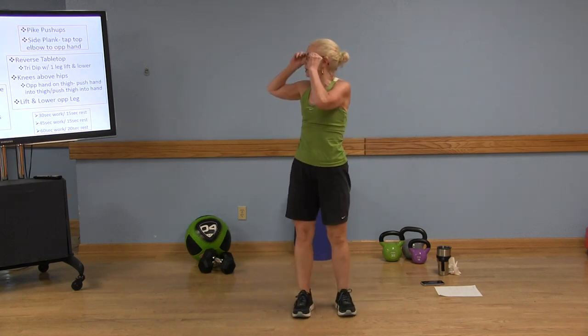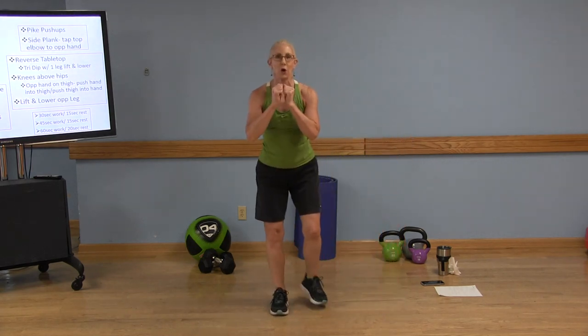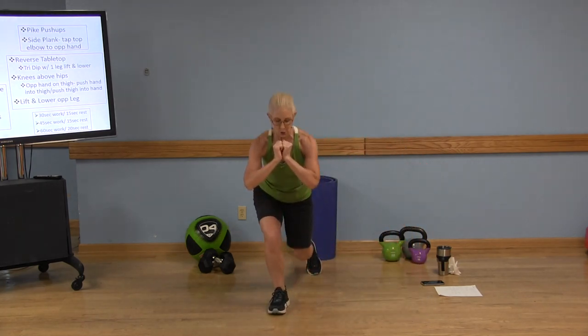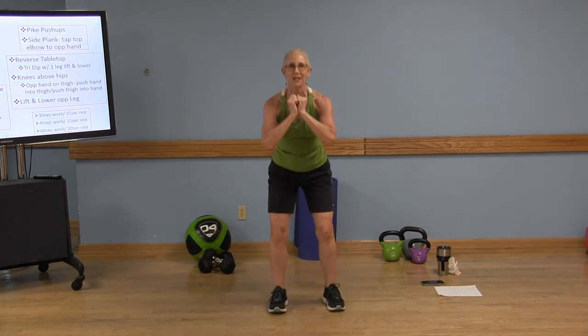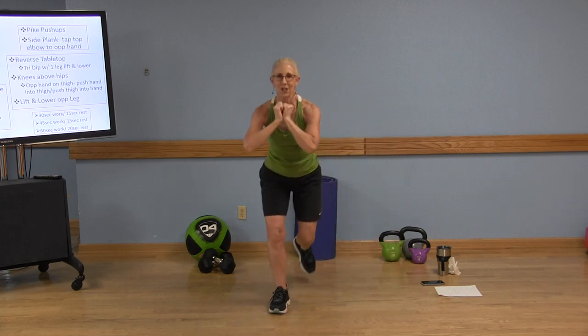Now we're going to move on to our lateral lunge, reverse lunge, and squat. We'll start to the right side first. Lateral lunge — sit back into that right heel. Reverse lunge, and squat. If you need to, you can always bring that toe to the floor in between. Lateral, reverse, squat. Good. 15-second rest.